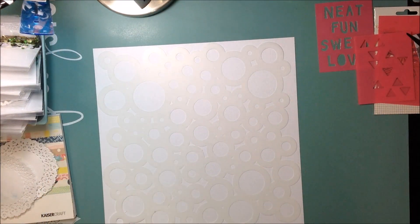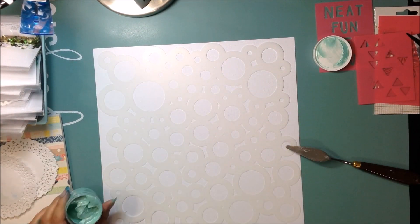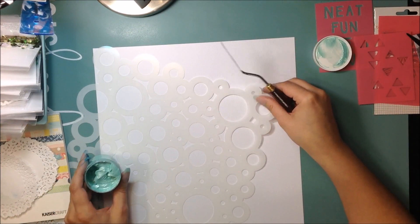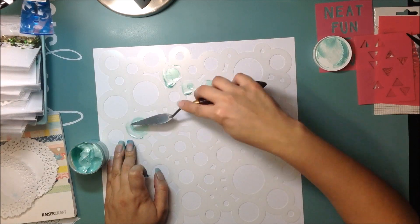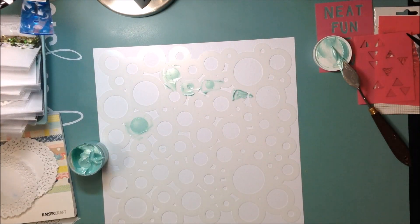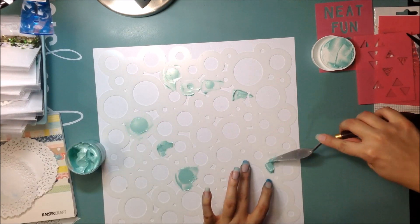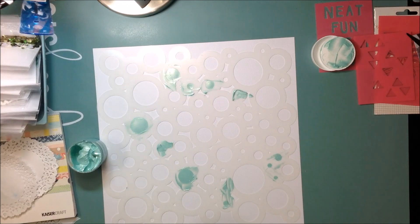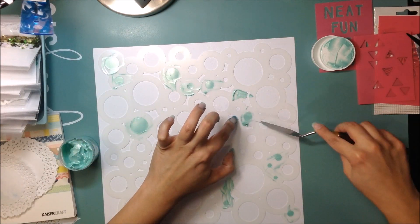Then I'm gonna take this stencil — it's by the Crafter's Workshop, called Cosmic Bubbles, a 12 by 12 stencil. And here's some of that Shimmers product from the shop in the color called Sea — S-E-A — like the ocean. It's this gorgeous minty green color and it's beautiful. I love it. The shimmer is just amazing. I'm going to use it in some areas, not over the whole stencil — just kind of where my doilies are, peeking out. Some circles will get covered but some show through.